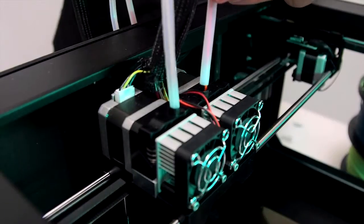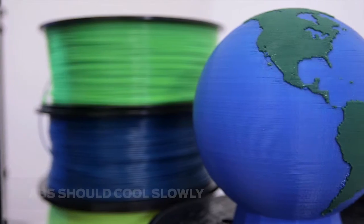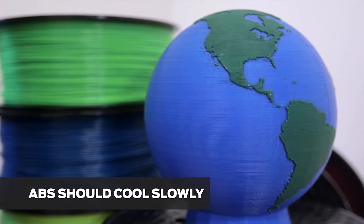The dual extruders must melt the ABS and then layer it onto the heated build plate. ABS cools slowly. Otherwise, if it's cooled rapidly, your 3D print can crack along layer lines.